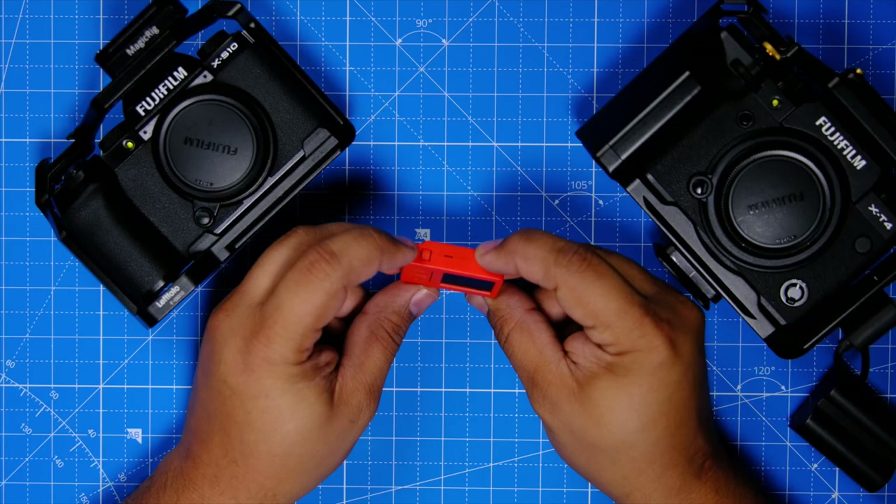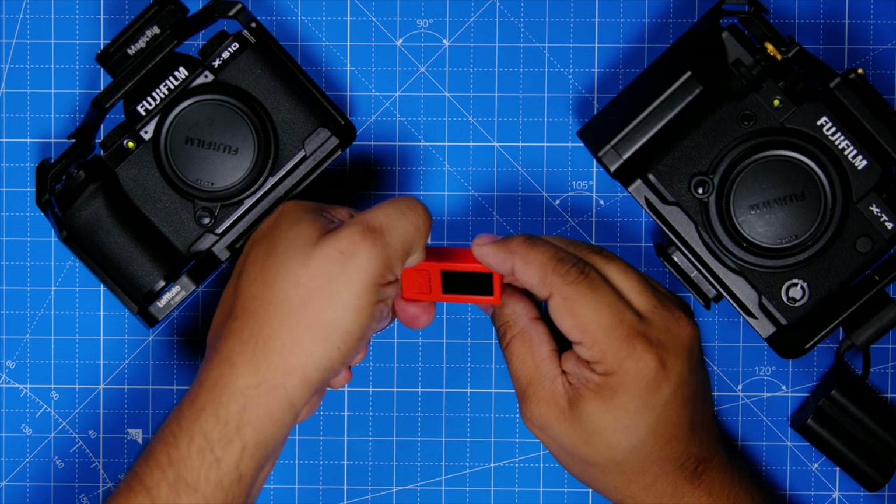I myself like to use it more for video — I have it connected to my XH2S, I click it, I start my recording, and I'm good to go. Let me do a brief demonstration to show you how it works on the XS10 and the XT4. If you follow the information in the link in the description, it's really easy. I did it on my Mac and it worked perfectly fine.